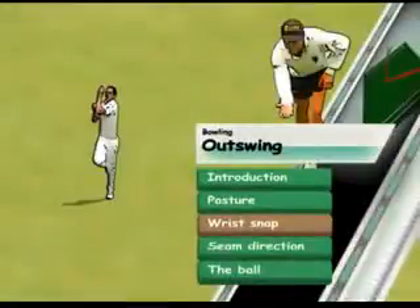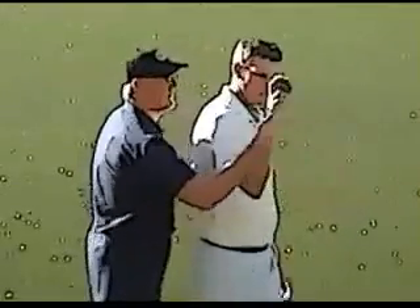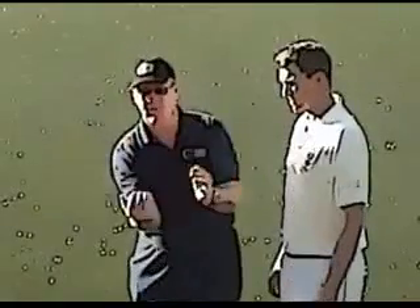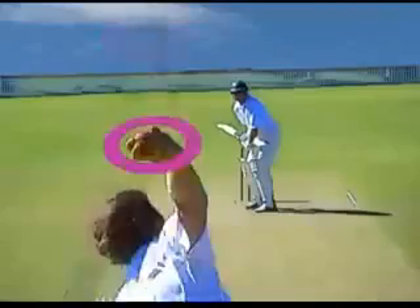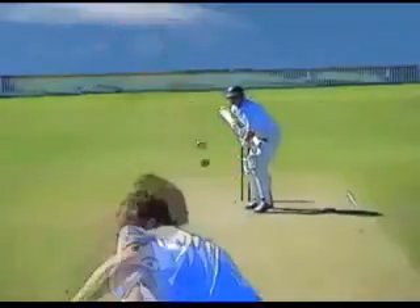Wrist snap. Correct release of the ball with full wrist snap generally leads to maximum pace. The fuller the wrist snap, the more backspin is likely to be imparted on the ball, and this helps keep the seam stable and in the intended direction.